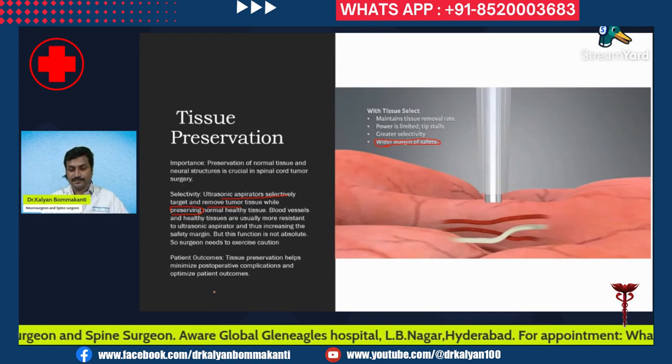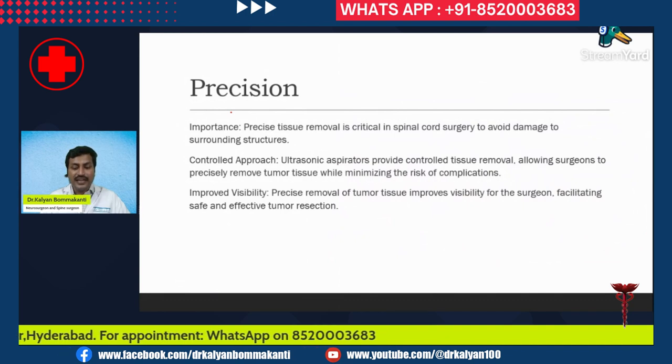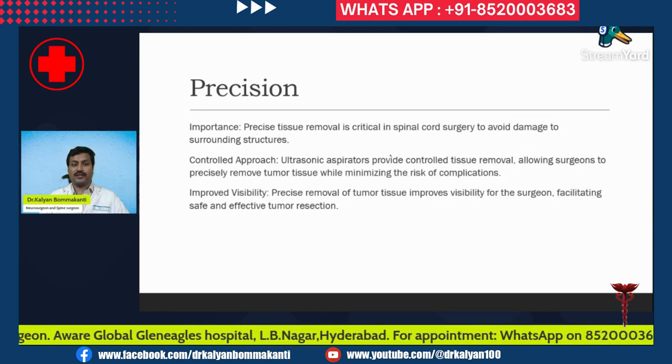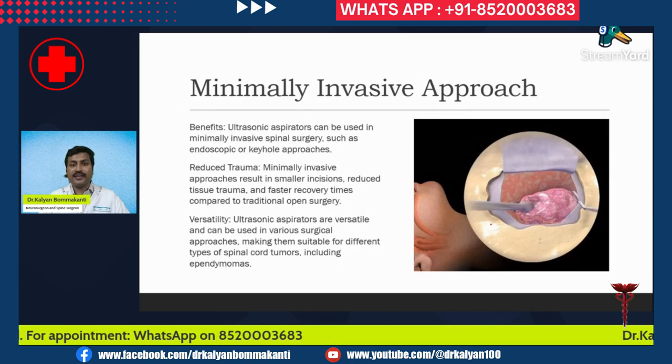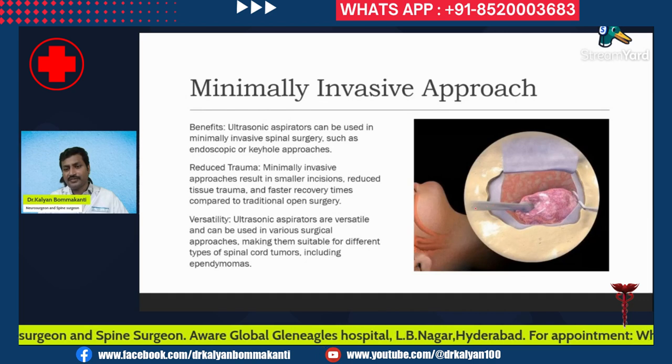Because the probe of the ultrasonic aspirator is very sleek, it helps in precise tissue removal, which is critical in spinal cord surgery to avoid damage to surrounding tissues. It is also useful in minimally invasive approaches. They are versatile and can be used in various surgical approaches, making them suitable for different types of spinal cord tumors including ependymoma. In this picture, you can see a small hole through which the ultrasonic aspirator is applied.